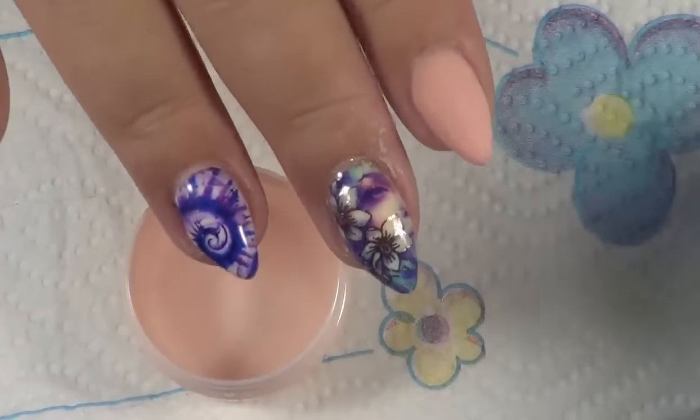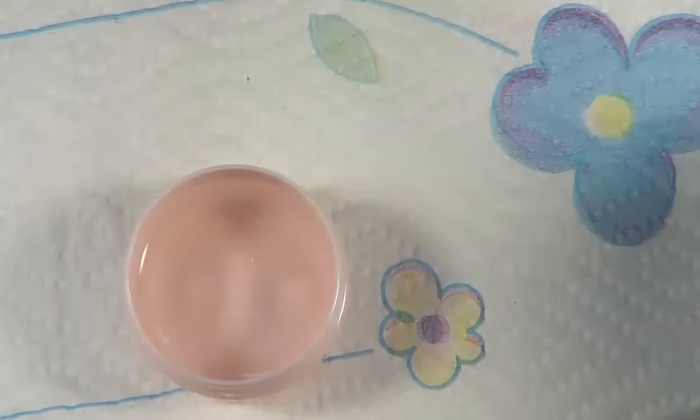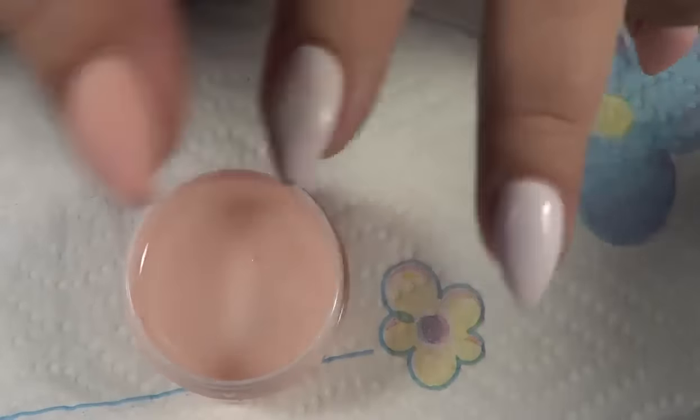I went ahead and did these two. Top coated it with my Madame Glam Gel Top Coat, and now I'll do these two.